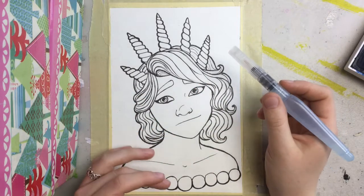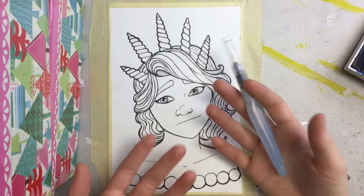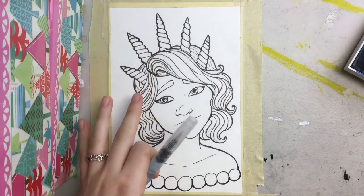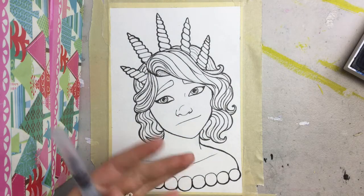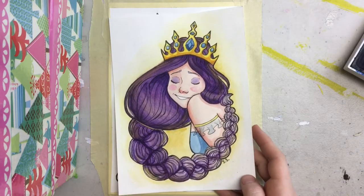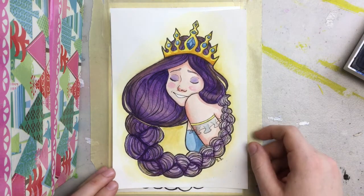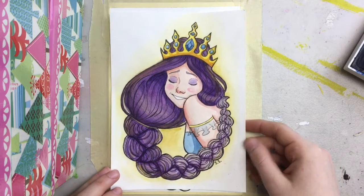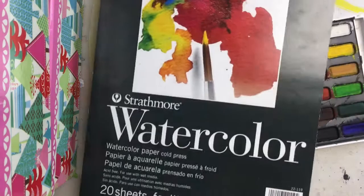Hello everyone, it is Shipwreck Smith here and today I'm going to be doing something different — I'm going to be painting a traditional art piece. I've really gotten into watercolors recently, so I thought it would be fun to do a video of me painting this watercolor piece. This is a previous one I did, and I thought about turning these into a series of royal princesses with different hair colors. This is the purple one and I'm going to be doing the blue one now, using Strathmore watercolor paper.